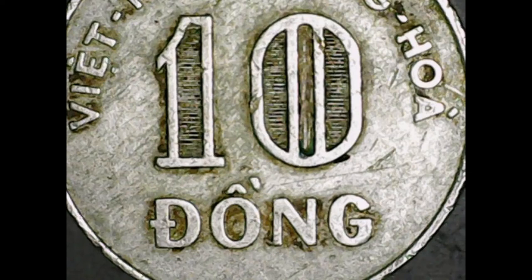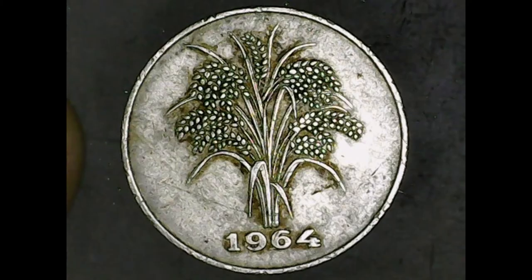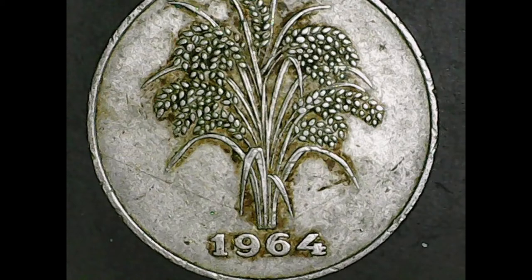Now let's go to the obverse. Not a lot of writing on this side, but along the bottom it says '1964.' That is not a tree, that is not a bush, that is not corn — it is rice stalks and rice. That is what the picture is of.